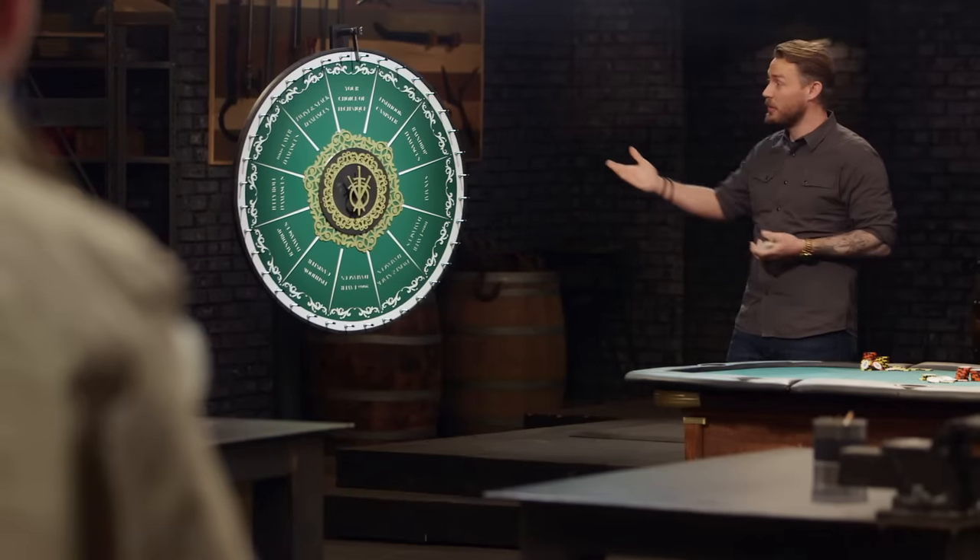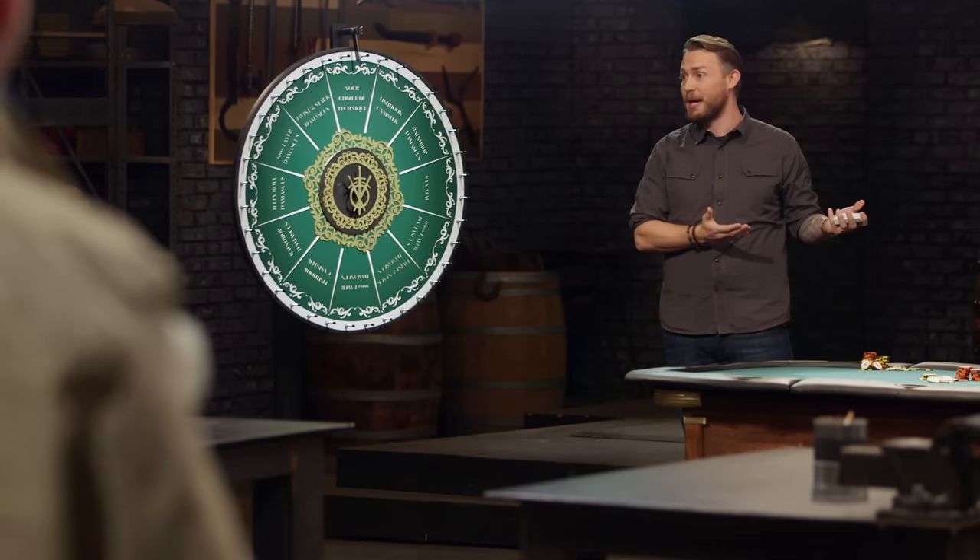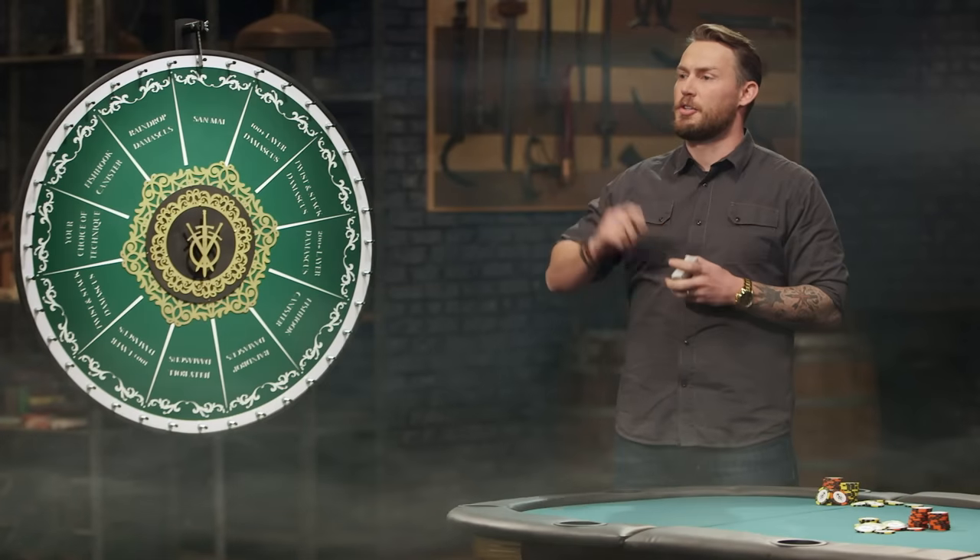There are some that are pretty easy, like choose your own technique. But we've got things as hard as jelly roll Damascus. Chris, you're up next — come on up.